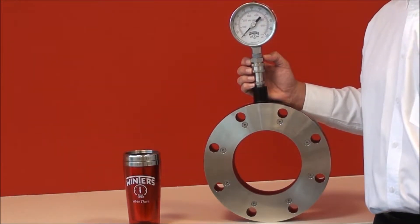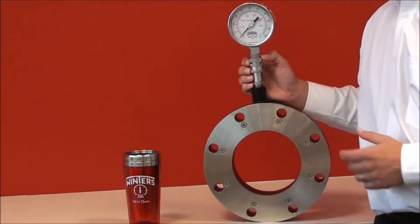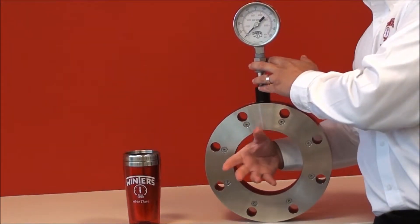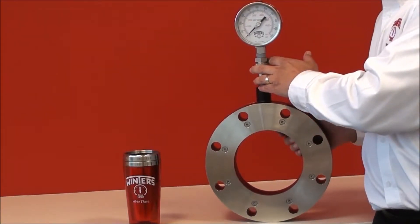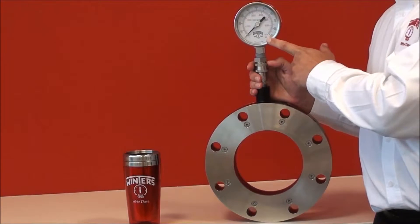How they're used is quite simple. They're flanged together in a process pipe and then the media flows through the isolation ring. By doing so, the rubber elastomer expands and that displacement is then shown on a pressure instrument.